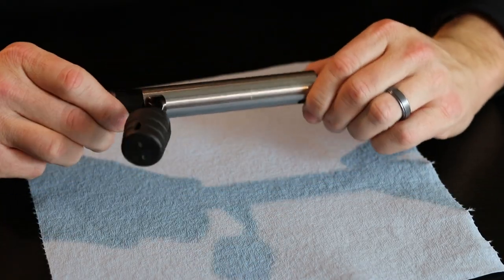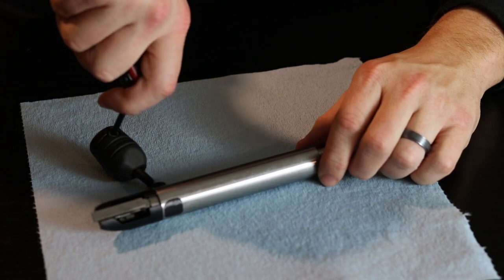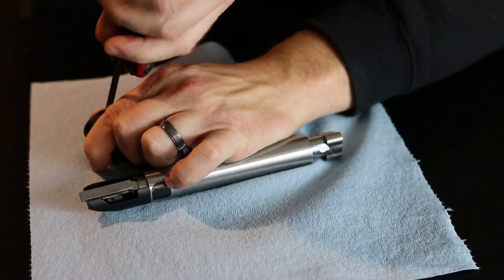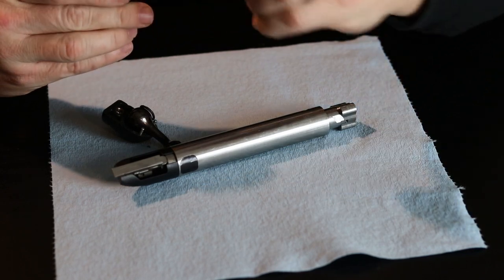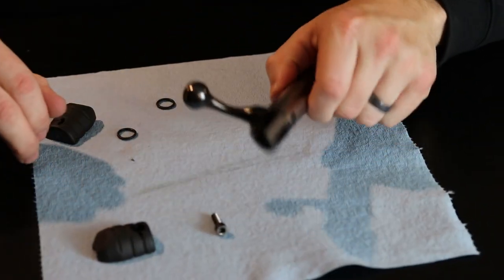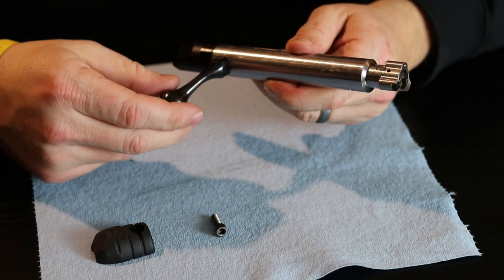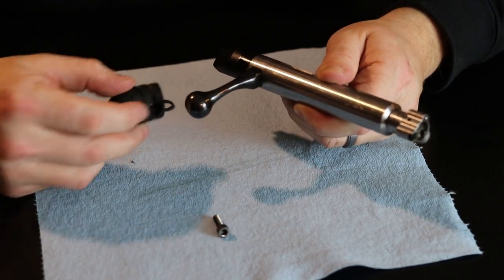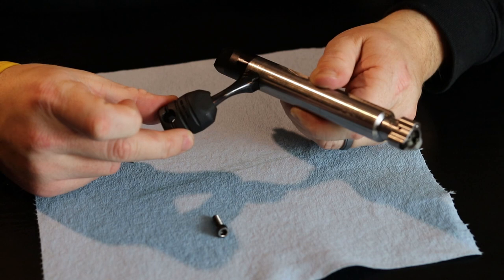I went ahead and took the bolt out of the rifle and I'm just going to show you guys what this thing looks like. Once again, it's just two halves — two pieces of hard polymer plastic — held together by one Allen screw. Anybody that has a Ruger American knows there's just not much to grab a hold of with the factory bolt. You can see what it looks like there compared to this piece going over the top of it — just a lot more to grab a hold of.